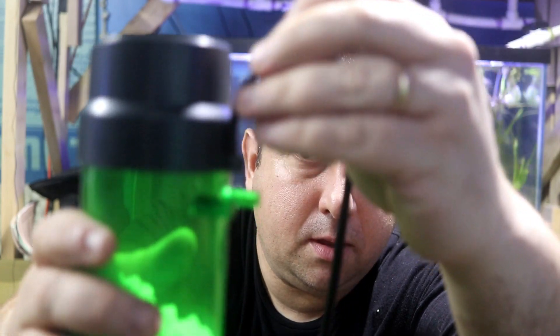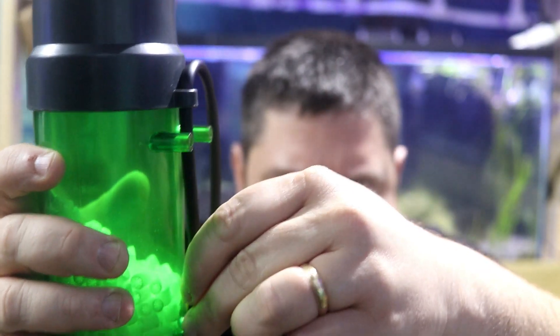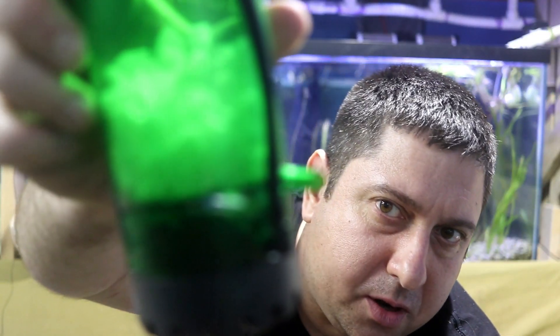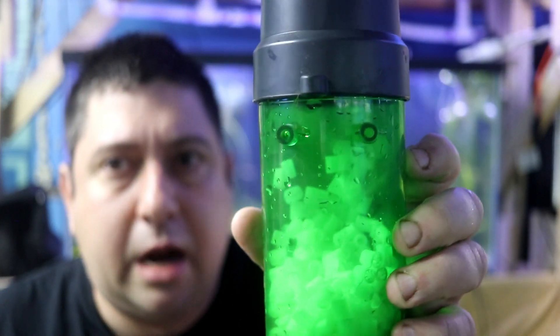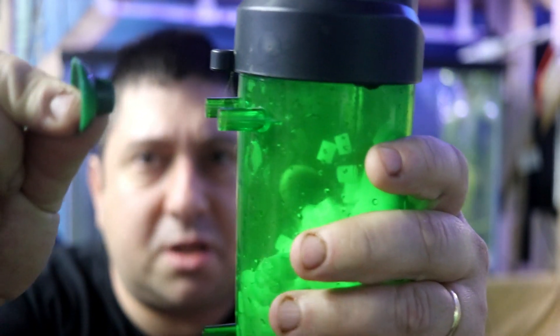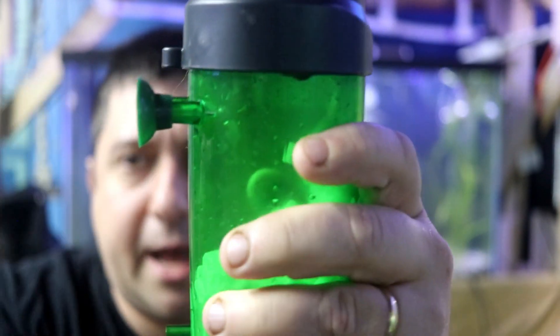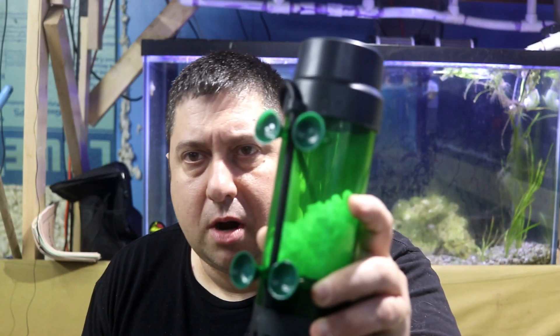To install the LH 600, you have to feed the airline through the little hole and pull it down, attaching it to the piece at the bottom. For the suction cups, there are little stems that come out of the filter — you just place each suction cup right onto the stem. All four suction cups go on that way.